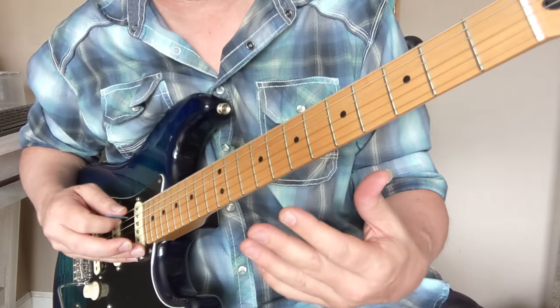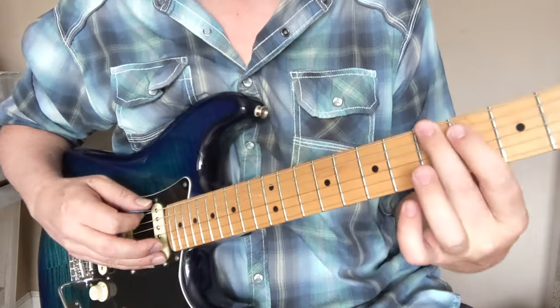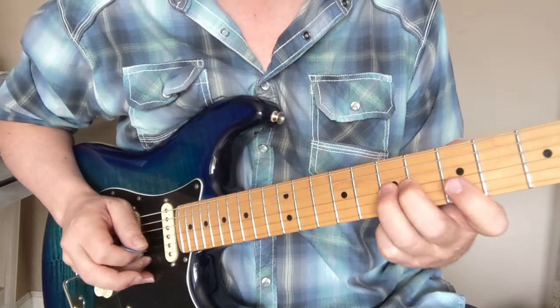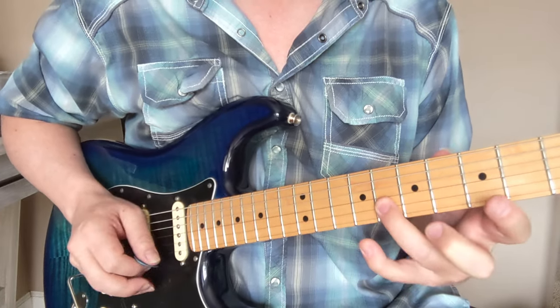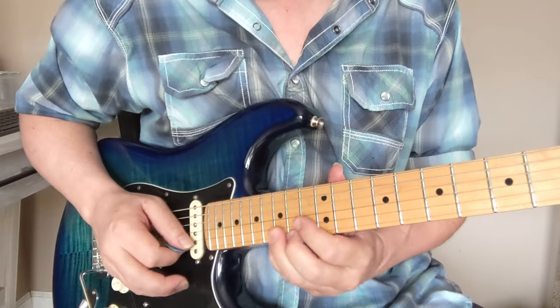So that's the 5 — the big E — this is the flat 7, the G, and we're back to the 1. After the 1, we have 3, 4, 5, flat 7, 1, 3, 4, 5, flat 7, 1.